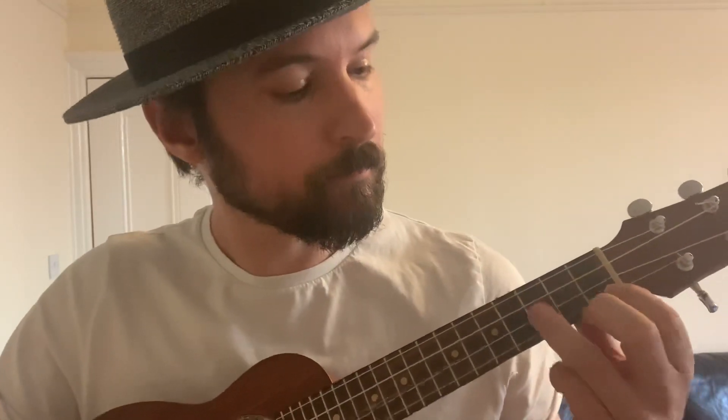So you're starting on this string — you're starting on the C string. So it's open, three, next string down, one, two, three, and the bottom string, first fret, third fret, and then you just go backwards — back the way you came, like so.